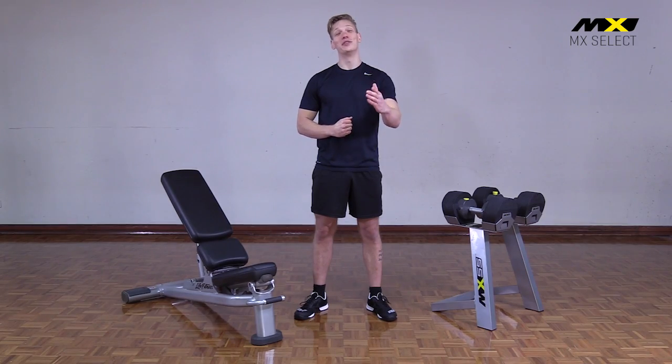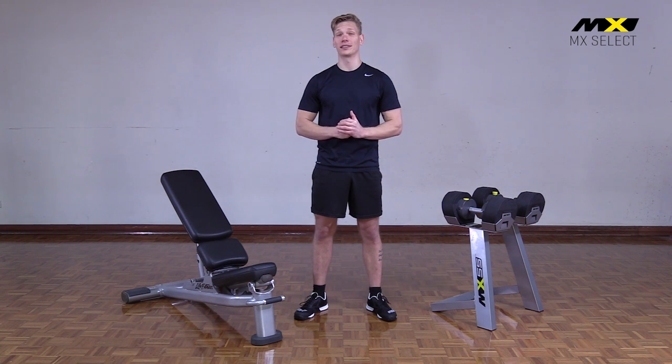MX 55s are competitively priced for affordable, in-home strength training. The design features, price per pound and overall finish make them a standout performer in the adjustable dumbbell category. MX 55 handsets are sold complete with stand.